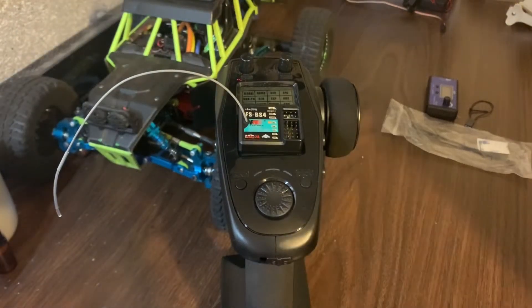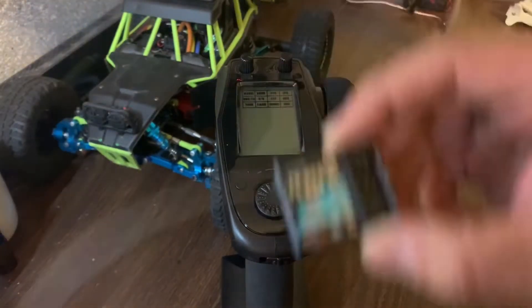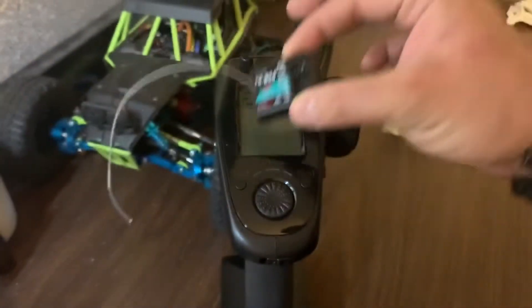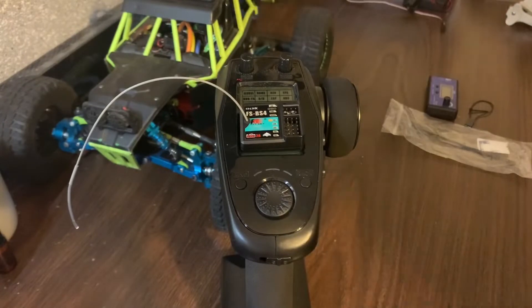Hey, what's going on guys? Got another video for you today, and today it's going to be on this little receiver right here — it's the FSBS4 receiver. Today we're going to be talking about why it's one of the best budget options for your FS GT5 transmitter.